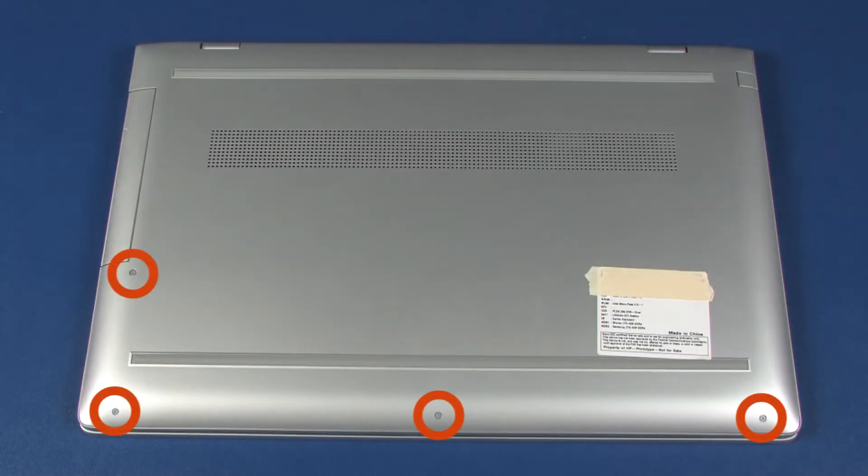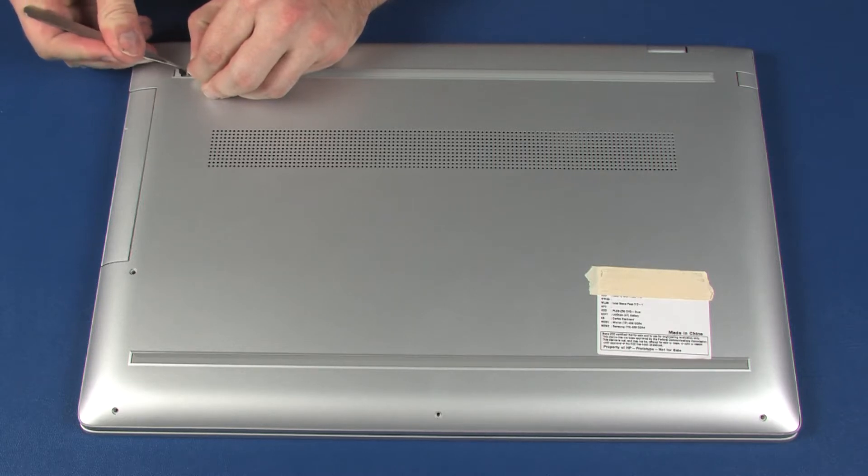Remove the four 6 mm T5 Torx head screws that secure the base enclosure to the top cover. Then remove the rear rubber foot from the base enclosure.